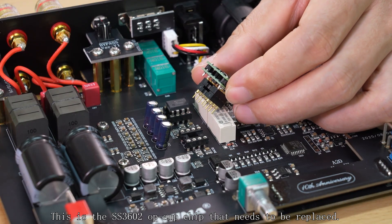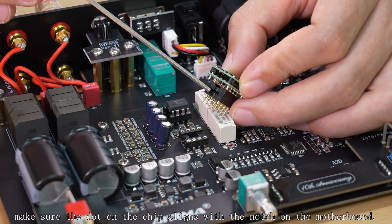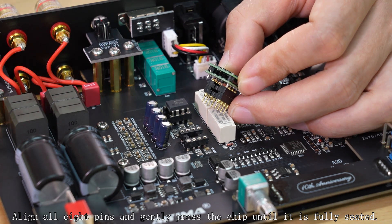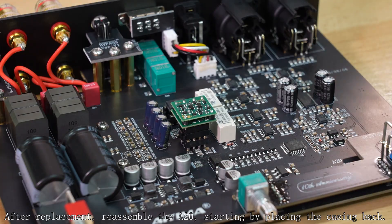This is the SS3602 op-amp chip that needs to be installed. When replacing, make sure the dot on the chip aligns with the notch on the motherboard. Align all pins and gently press the chip until it is fully seated. After replacement, reassemble the A20, starting by replacing the casing back.